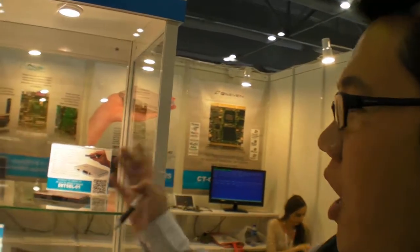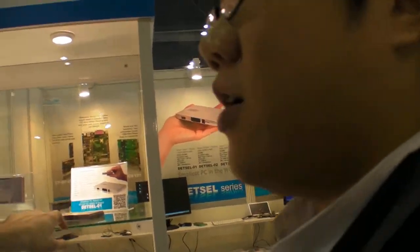We're here at Communication Technology. Do you have a new mini PC? Yeah, we have a pocket PC, which means the smallest PC around the world. Can we take it out? Okay.